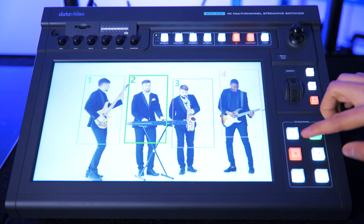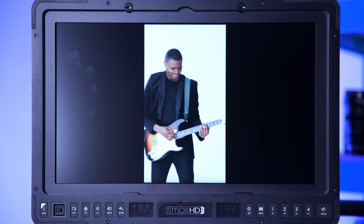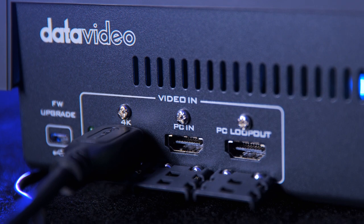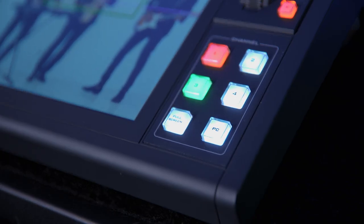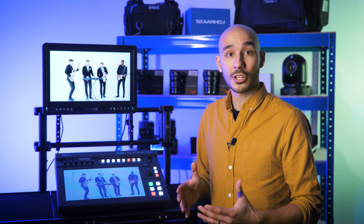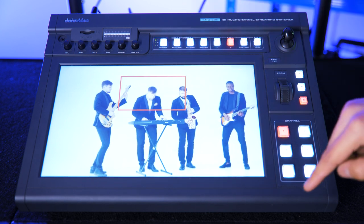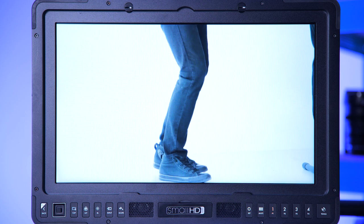We can have up to four cropped shots along with the 4K signal full screen and an additional HDMI input that can be used for running graphics, a presentation, or video content from a laptop — so it's actually a six-channel switcher. And if you don't want all your shots predefined, by swiping with three fingers you can enter a mode where you simply tap anywhere on the screen and it will automatically hot cut to that shot.